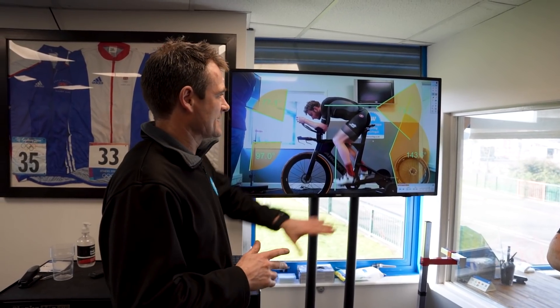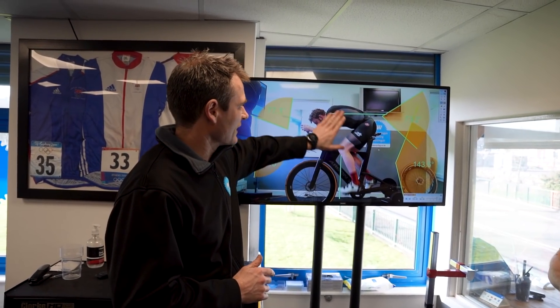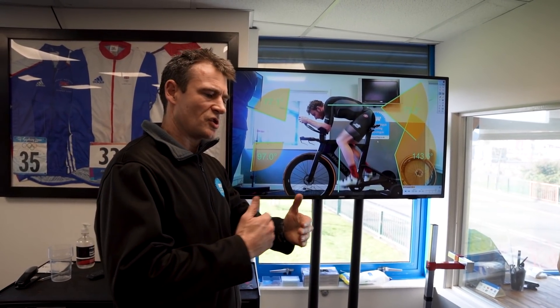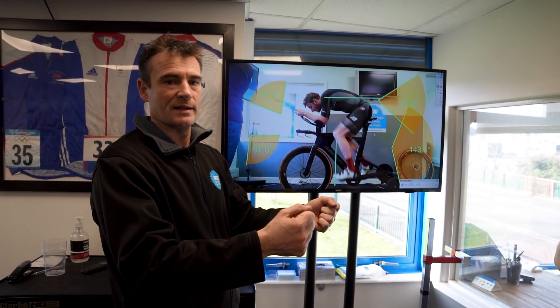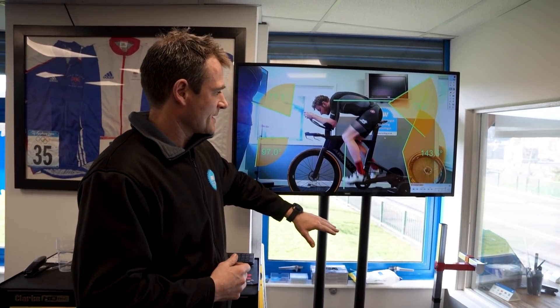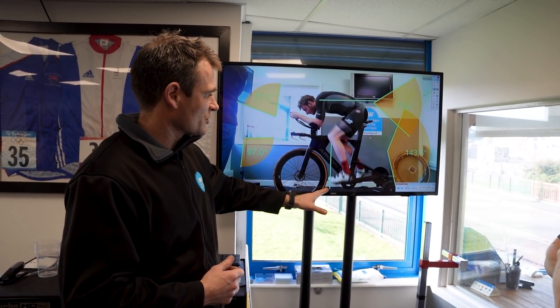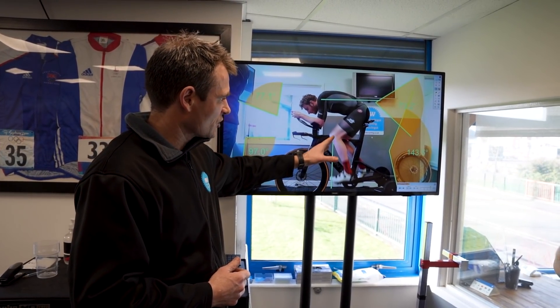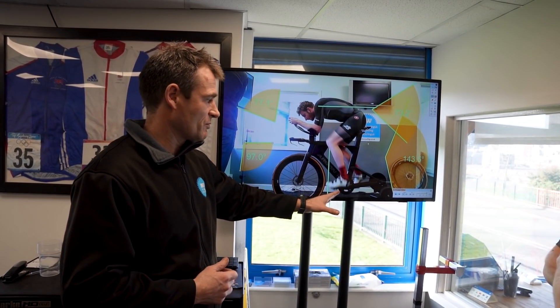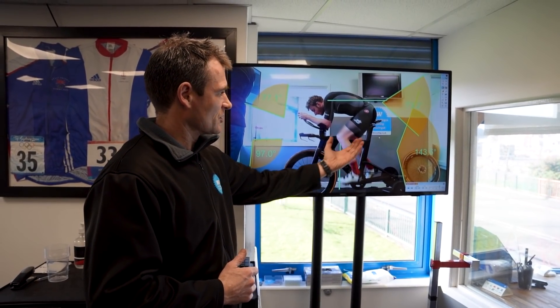First thing we're going to look at is Harry's engine. We've got his cleats set up in the right place. We'll work up from there - a bit like in a car, you change your seat forward and backwards, then up and down, and then you change your steering wheel later. So we'll completely forget the front end of the bike for now. To start off, we look at where the seat is - your fore and aft. There's a line that comes off what we call your tibial tuberosity, the little bony bit below your knee, and at this point of the pedal stroke where we're putting down the most power, we want that line to come down close to the pedal axle.